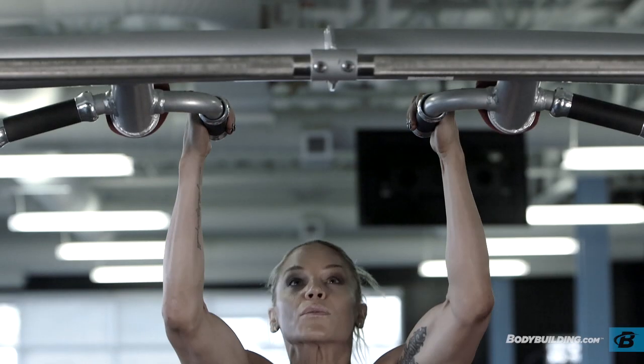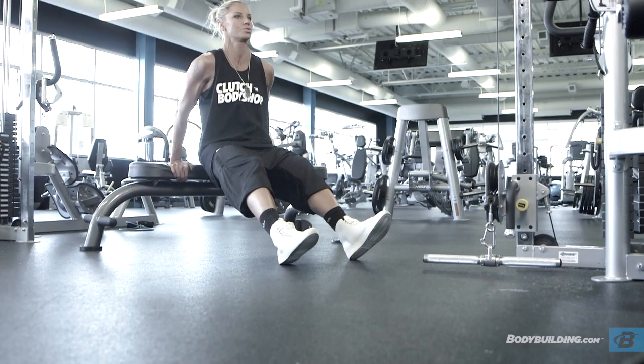This workout can be implemented into a split one day a week just to throw your body a curveball, or it can become the main focus of your upper body workouts for a total of four to six weeks. With clients I work with, I like to do it both ways — use this as something to build a foundation upon for three or four weeks, then split into a circuit training upper body workout once a week on top of everything else, just to keep their body guessing. For more videos or articles like this from me and my entire Clutch Body Shop team, keep coming right back here to Bodybuilding.com.